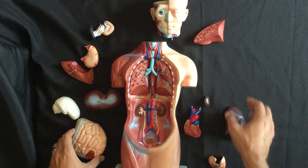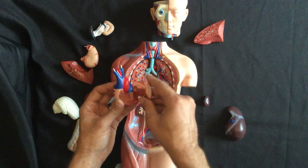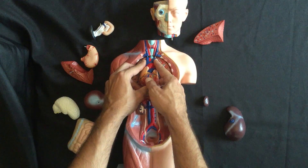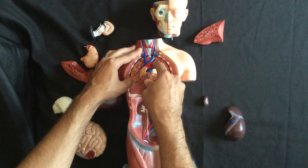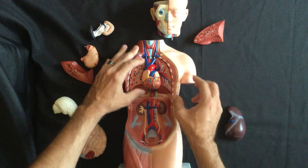Then we have the heart, which comes in two parts. Take the smaller part with a small peg, slot that into the heart, close up all those ventricles, and place the two pins directly under the two veins near the throat. That's going to slot in right over there.